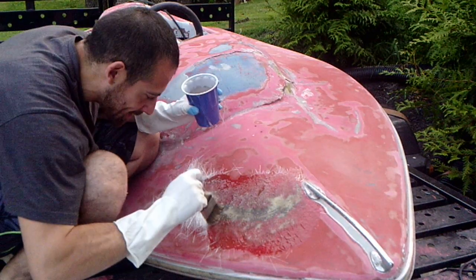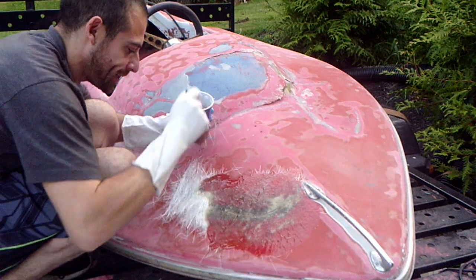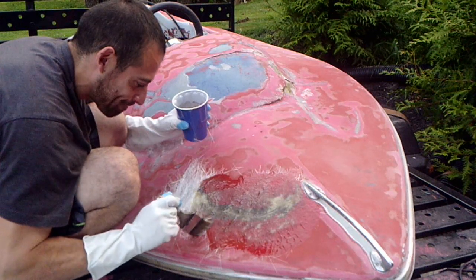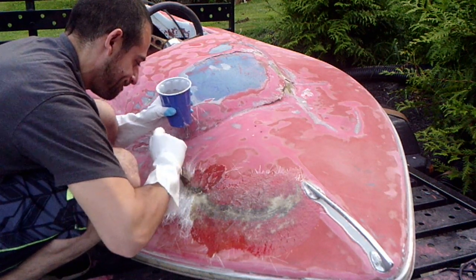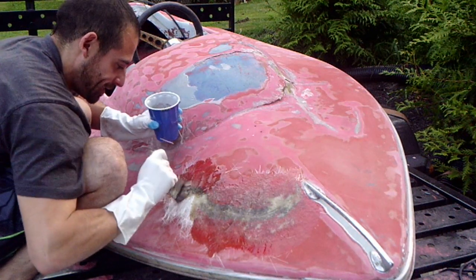From what I've seen in some other videos, you just keep tapping it down. This supposedly cures in two hours, and then I can sand it. We'll see if I did it right. Psh, this is so easy.